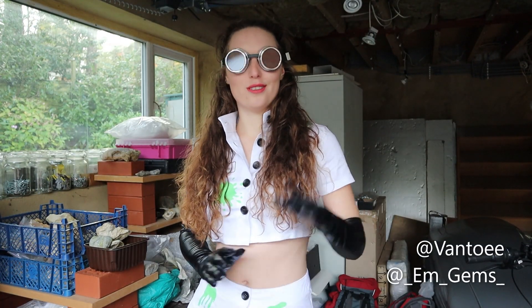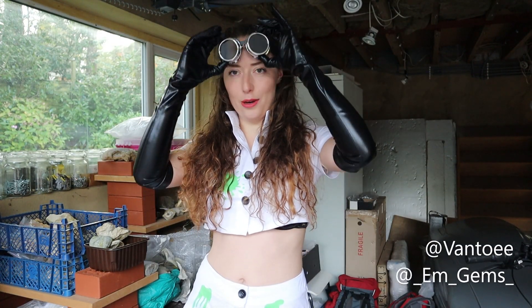Hey guys, welcome back to my channel. Happy Halloween! For Halloween this year I thought I would dress up as what Google thinks is a sexy scientist, but I'm a sexy geologist by day, so we'll call this my geologist outfit.